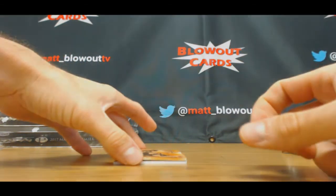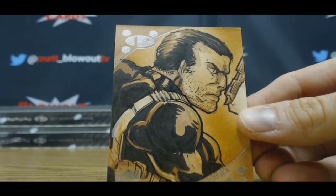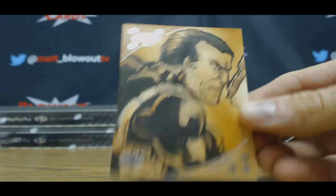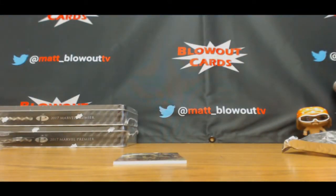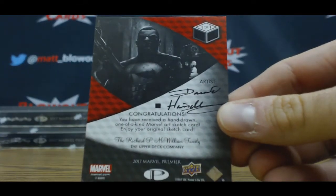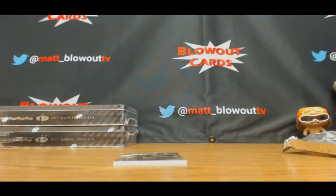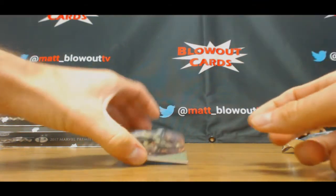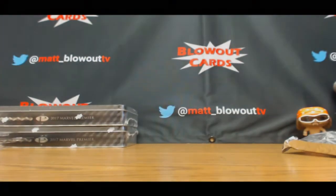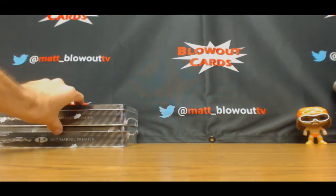And this is a nice looking sketch — Punisher. That is Daniel... David. I'm not sure — you know who that artist is? And last base is Hulk, 125.